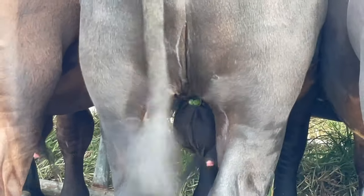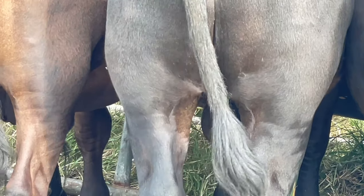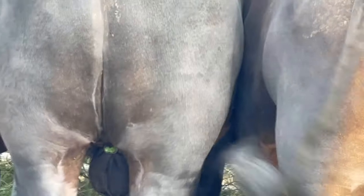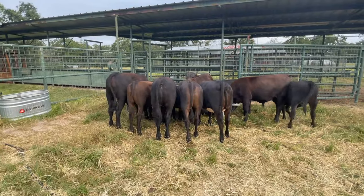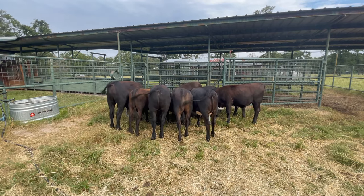I'm very, very pleased with this Calicrate Pro Bander. These calves are doing well, they're happy, not stressed. All is good here.